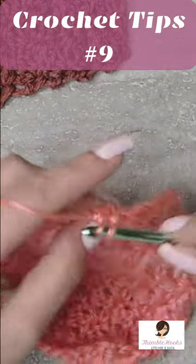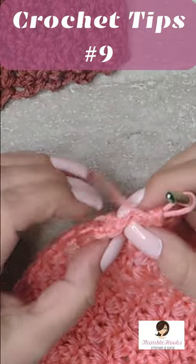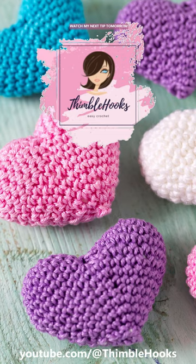And now we're down to our last two stitches as we should be, which is good. Ciao friends, thanks for stopping by.